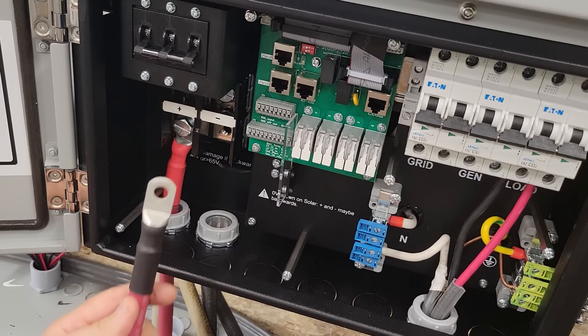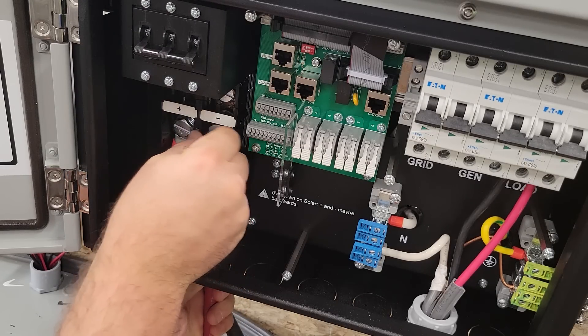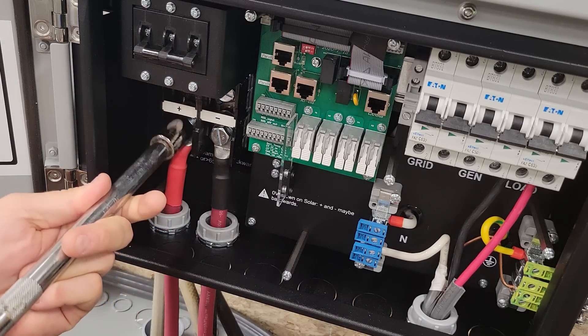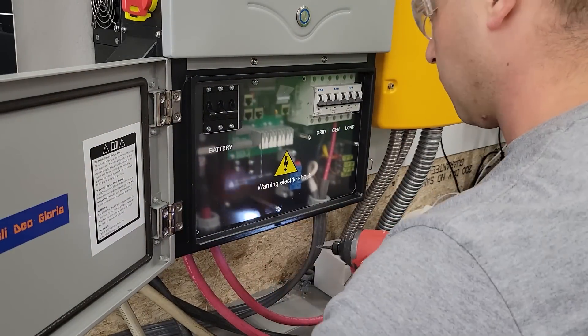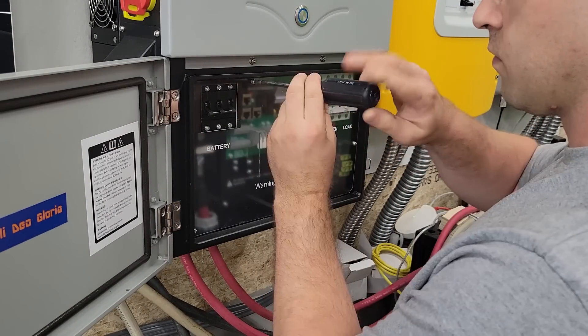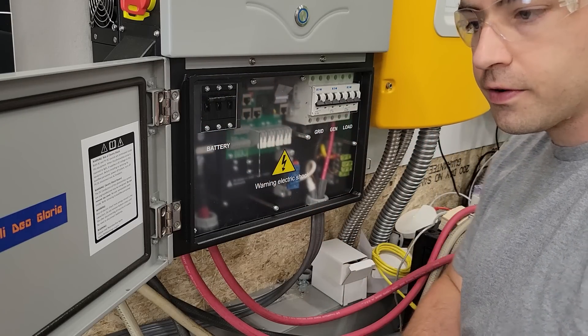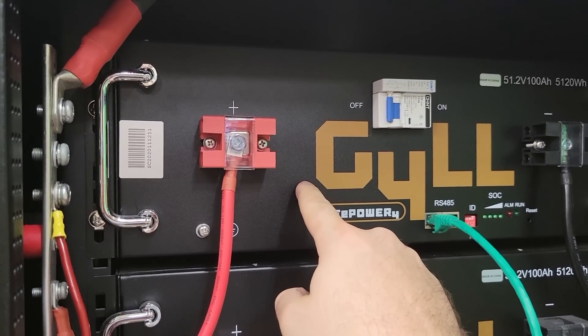These cables are not connected at the other end to the battery yet, so I'm not risking anything. The terminals are 17 millimeters. With the protective cover on, I can flip on the circuit breaker - my batteries are still off. One of the neat features about these EG4 batteries is there's a pre-charge resistor built in, so when I flip this on it's going to pre-charge the capacitors inside the inverter without blowing them up.